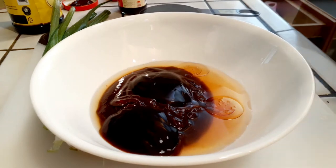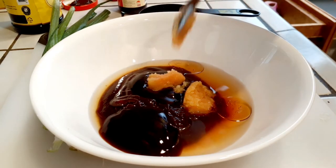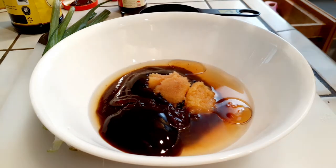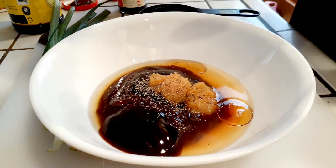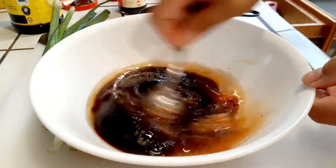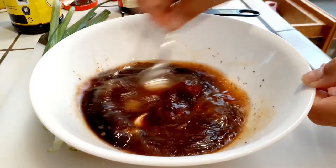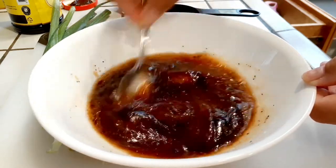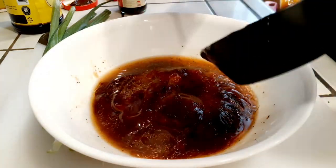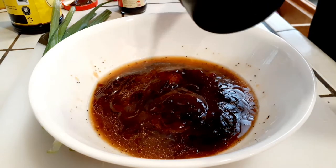Then we add our sesame oil and our garlic. Mine is already minced, but use minced or crushed garlic — whatever works for you. Use about four to five cloves of garlic, then some pepper to taste, and mix it all up. You can also add two tablespoons of soy sauce or tamari — whatever substitute you'd like — and mix that right into all the marinade ingredients.